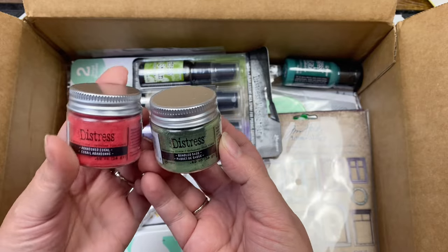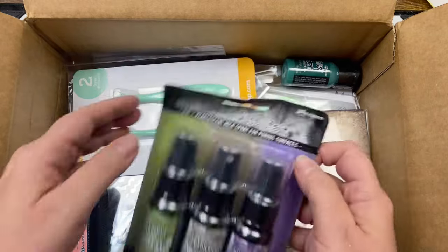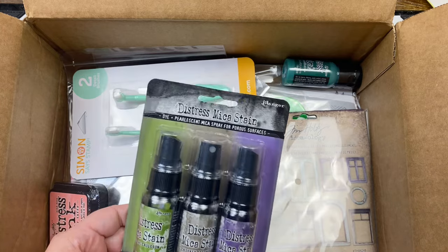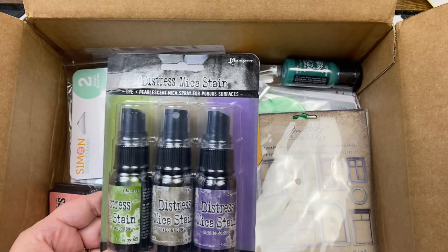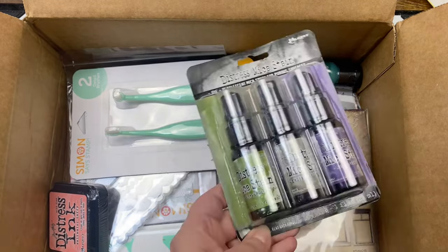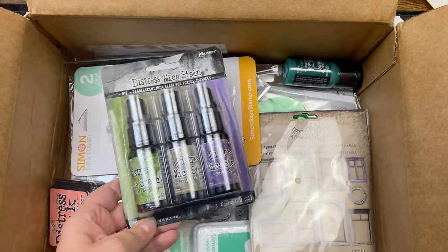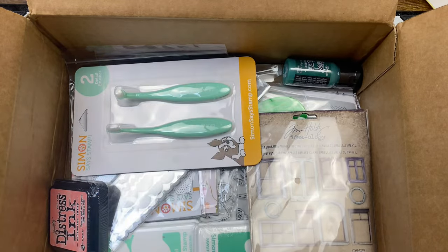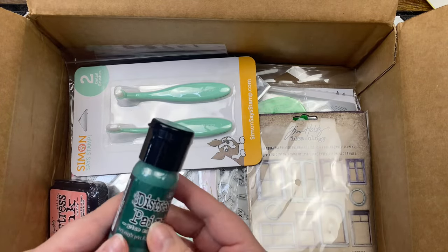Looks like I got some distress embossing glaze in Bundled Sage and Abandoned Coral — cool. And then I got some distress mica stains — Bubbling Cauldron, Crooked Broomstick, and Hocus Pocus. I know I have Hocus Pocus but I don't have these other ones, so cool!